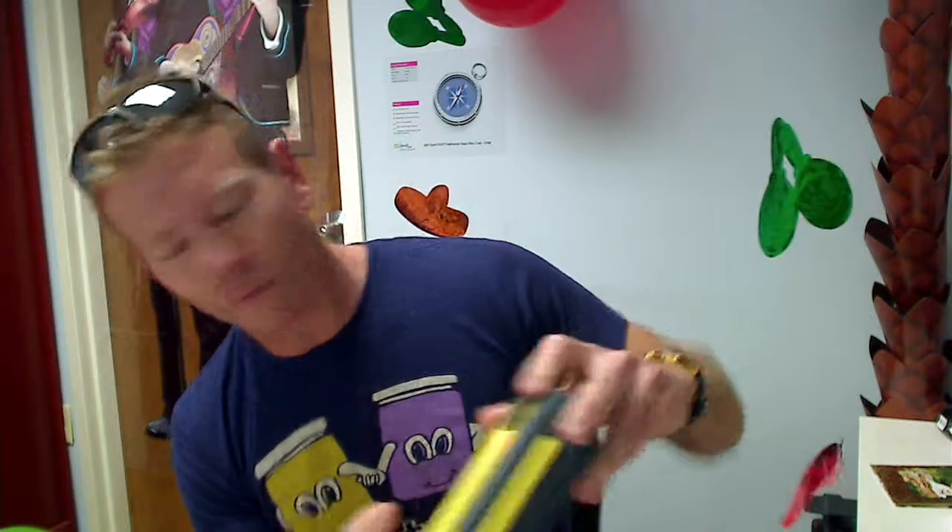Hey everybody, it's Chad here with Jaren Butter, and I have with me the AquaLife waterproof floating speaker case. Here's a fancy little box that it comes in, in case you are all about the packaging.